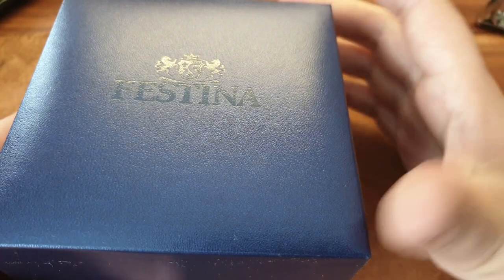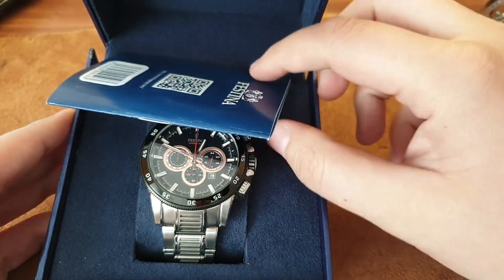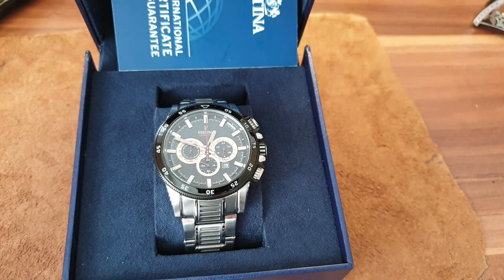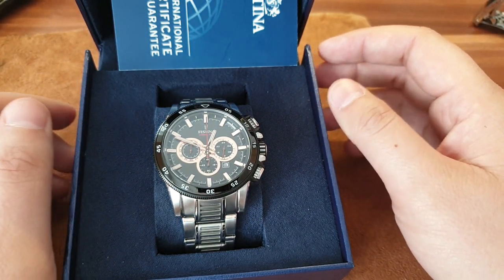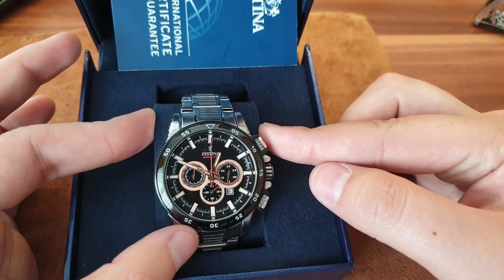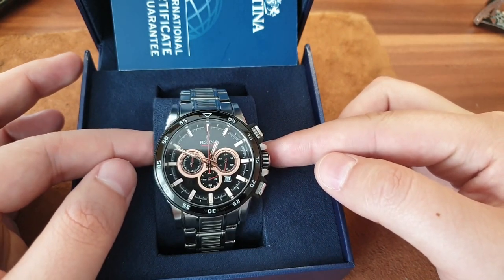Festina as a watch company has a rich history. They began making mechanical watches — something like Invicta watches — and then they moved to Spain, so they became a Spanish brand.